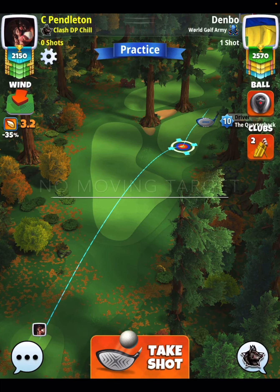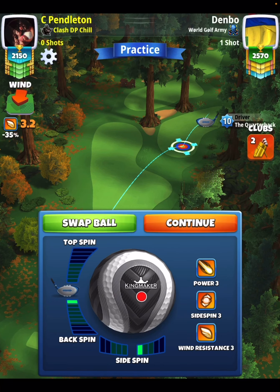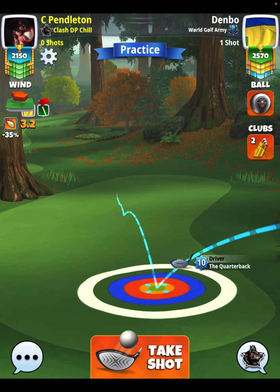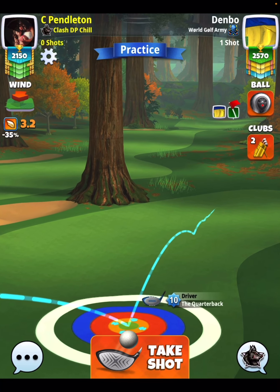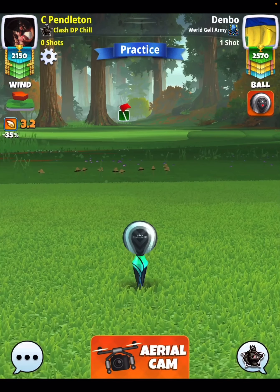If you have lesser level clubs or you don't want to spend a berserker in qualifying, you can go with a no moving target shot here. Two bars of back spin, one bar of side spin to the right, as you see. You don't have to worry about the yardage on the drive. Two bars of back spin, one to the right is good. And then you can move your target whenever it's time to adjust after your spin.